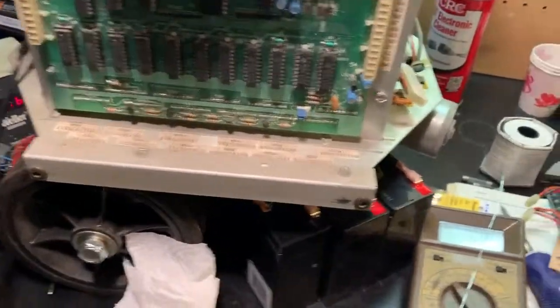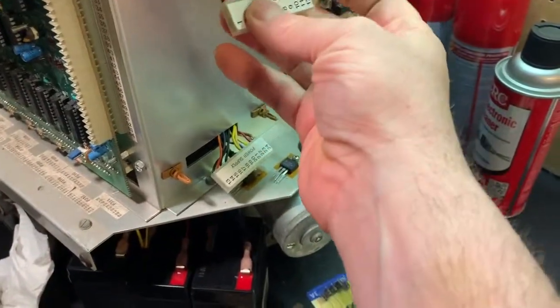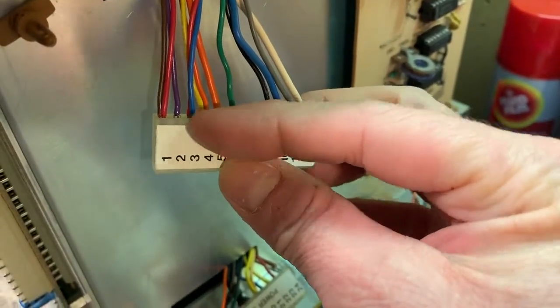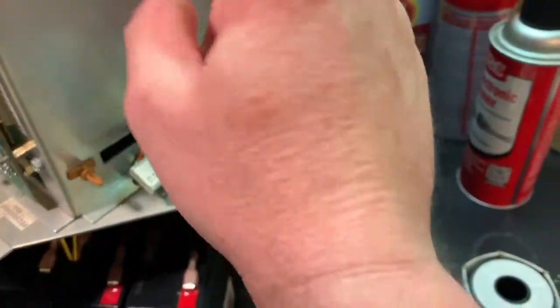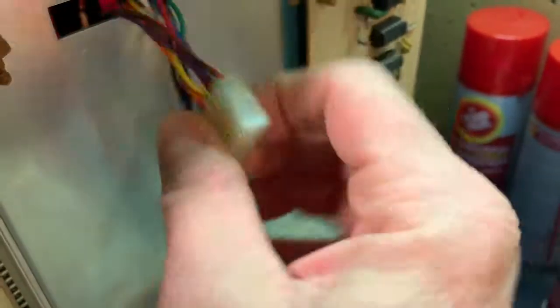I've tried a ton of different things, and so what I'm trying now is on the main power board. If you wiggle some of the wires, you get some intermittent connections. I tried cleaning the connectors - that didn't work. So what I'm trying now is pulling out each one of these wires out of the power connectors and soldering - touching a soldering iron on the crimps in these connectors.